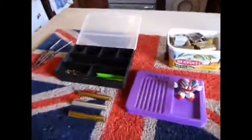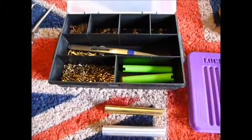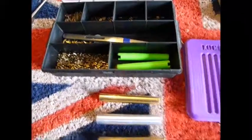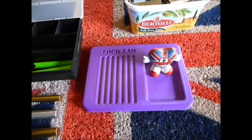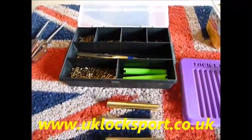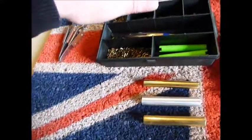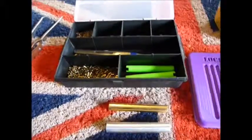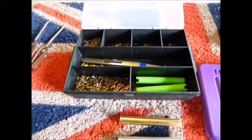I know it wasn't a lock picking video guys, but I started to do that little video of my pinning bits and pieces and my locks while filming. If you are newbies to lock sport, why not come and visit us at www.uklocksport.co.uk. Thanks for watching — and even though it's not a lock picking video, keep picking and please keep it legal.